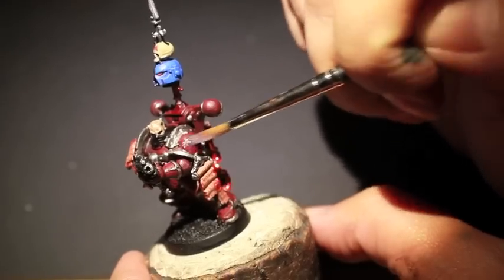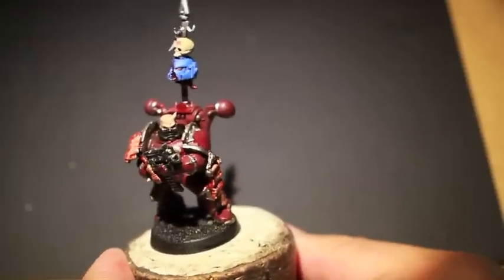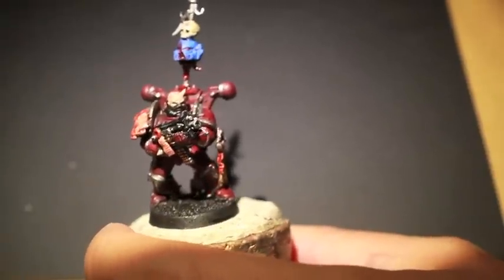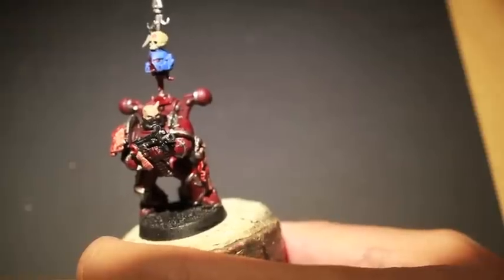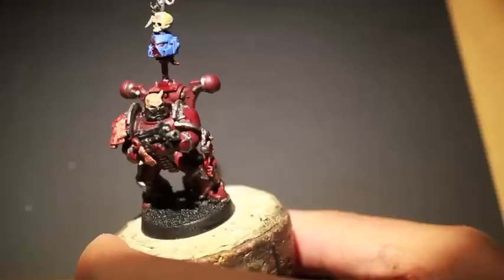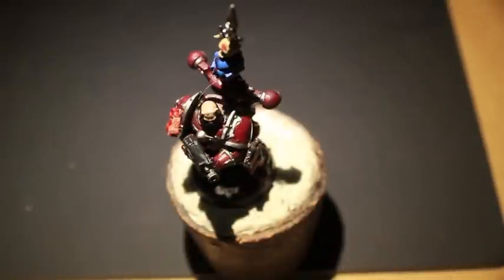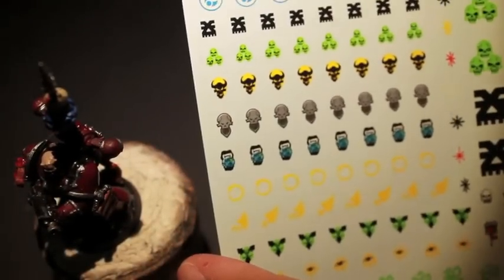What we're going to do now is, because we're going to be adding a Word Bearers transfer onto his shoulder pad, we're going to put some Art Coat gloss varnish onto his left shoulder pad and let that dry. I'm taking out my transfer sheet — I keep all of my transfers now in one binder and that makes it so much easier than just having sheets of transfers all around. A little manila binder or folder is perfect for keeping all of these together.